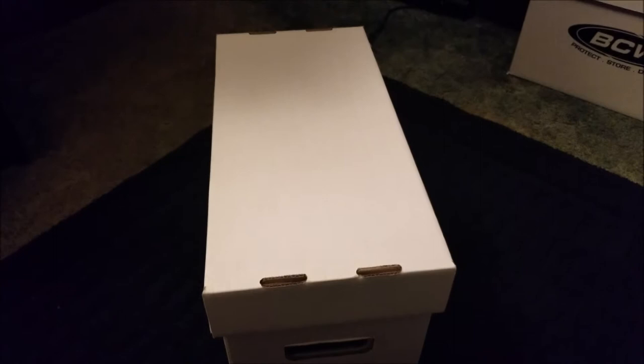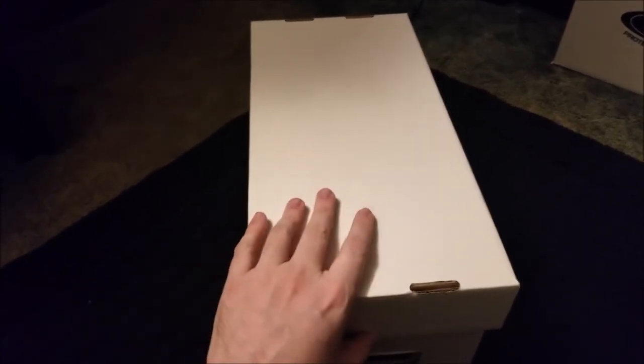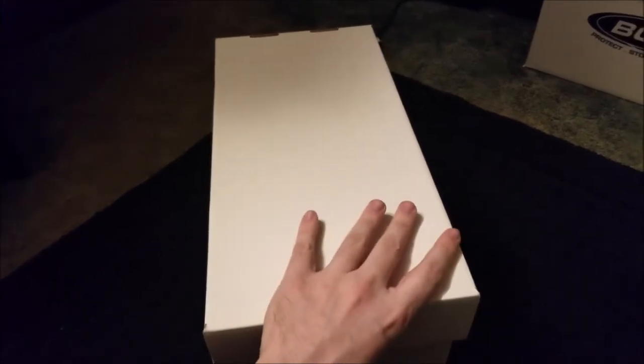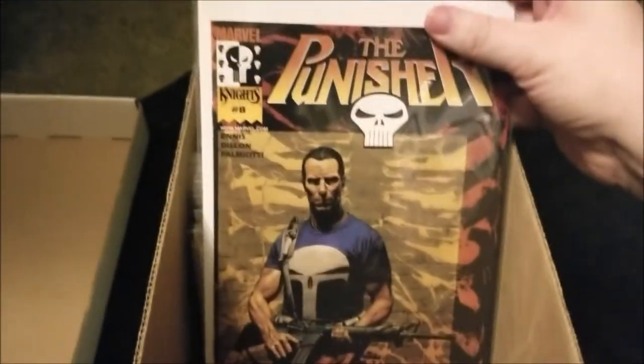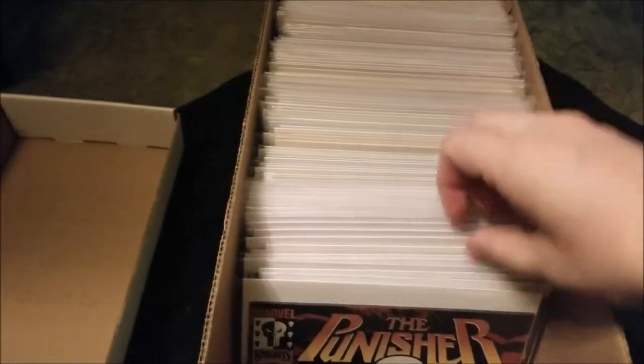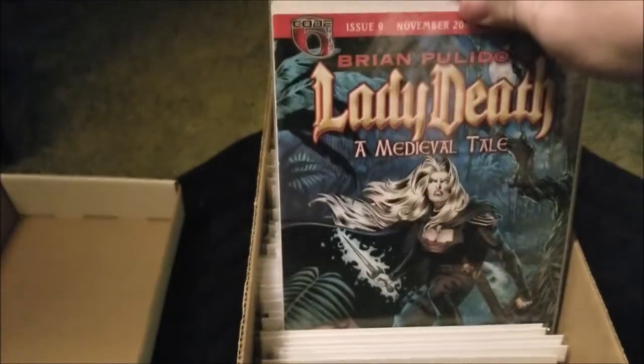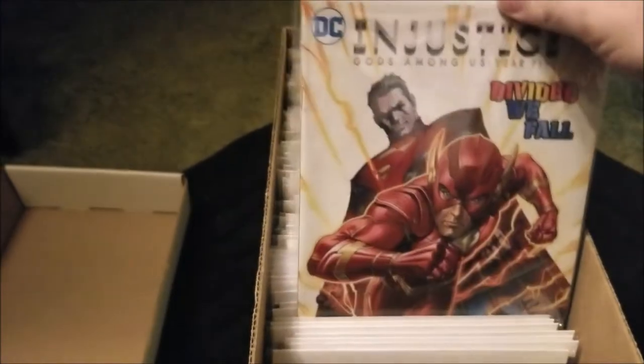Hey guys, so Tito's trying to revive the random short box or long box videos that were going on a little ways back. Since I don't really keep my books in short boxes typically, I grabbed one of my dollar bins that was selling at the show not long ago, so I figured to show some of the stuff that was left over in my dollar bins. Yeah, I'm sure — Lady Death, Justice...